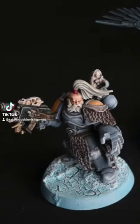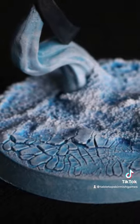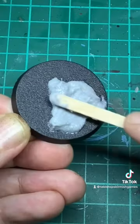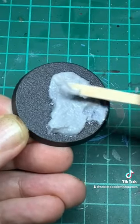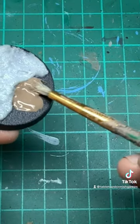Let's make some frosty icy bases perfect for the Space Wolves or any tabletop game. First grab some Vallejo ground texture acrylic and apply it to your base. Then some Agrellan Earth technical paint — I use an old brush for this.